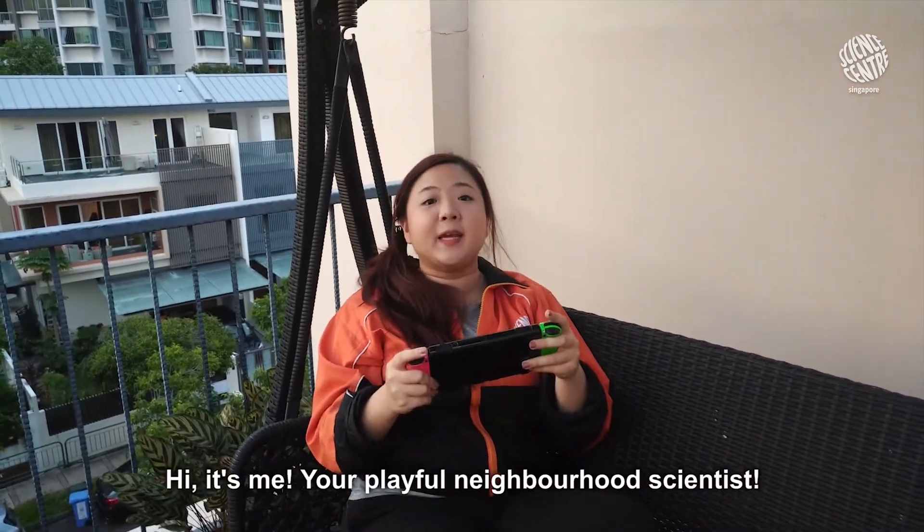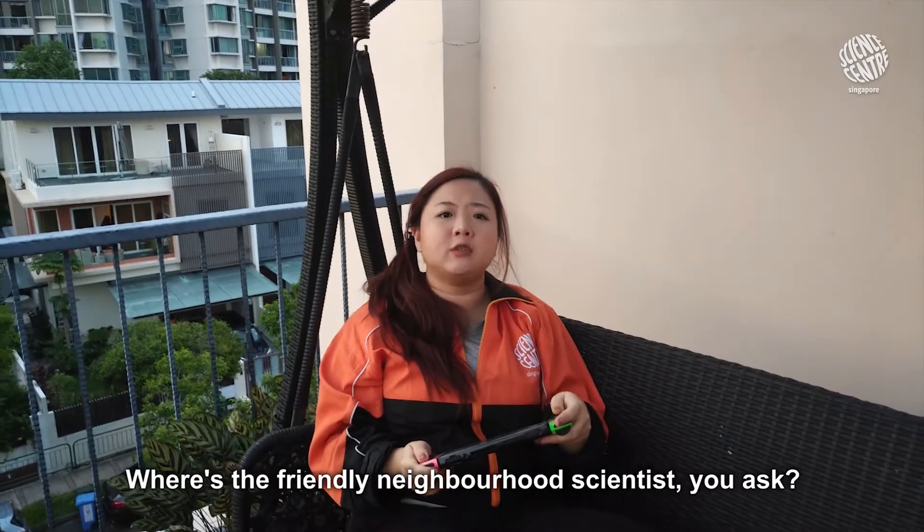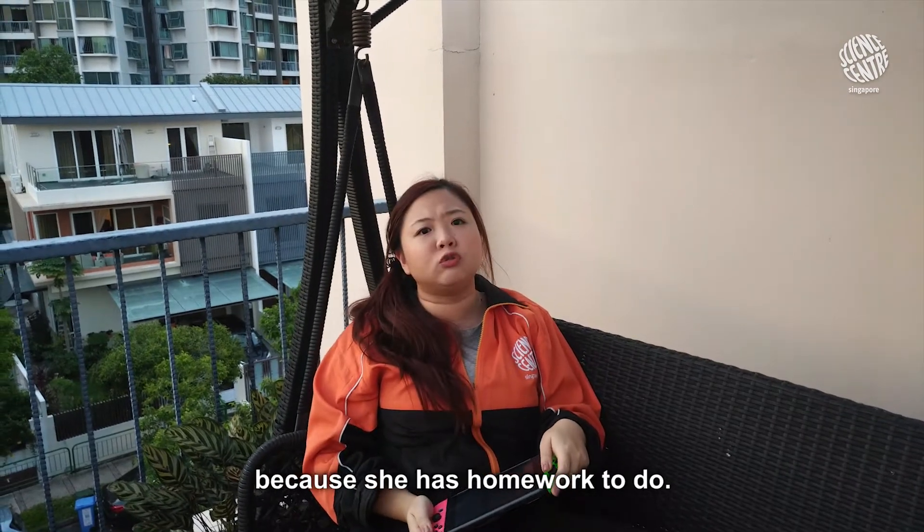Hi, it's me, your playful neighborhood scientist. Where's the friendly neighborhood scientist, you ask? Well, she said she can't do an experiment this week because she has homework to do.